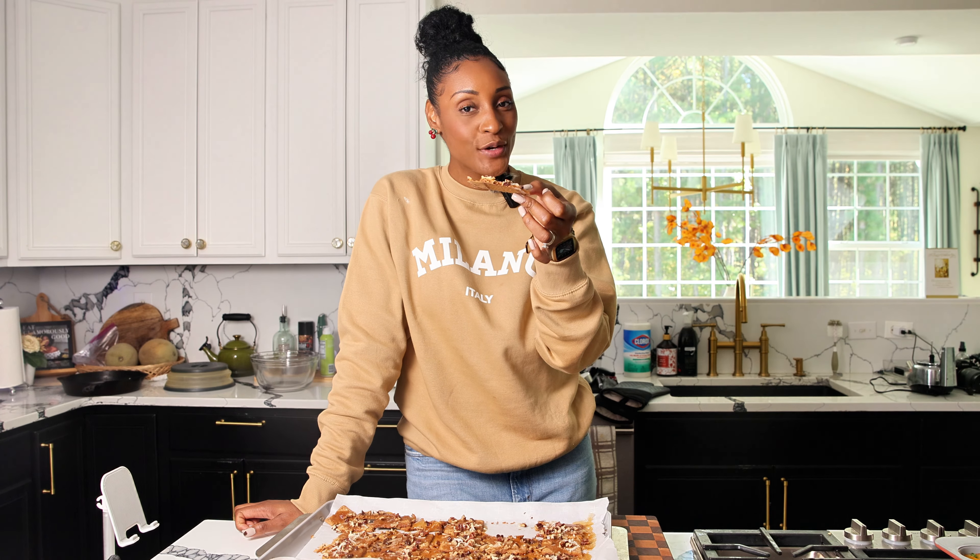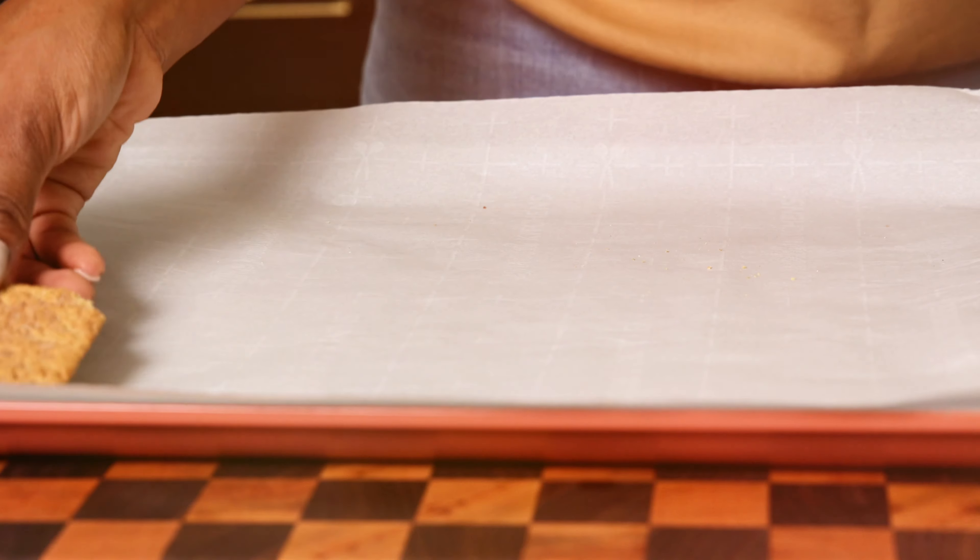If you're looking for a sweet holiday treat, then this graham cracker praline is just the thing you need to make. This recipe is super simple, really versatile — a sweet treat for you, your loved ones, your friends, your family. This you want to make.